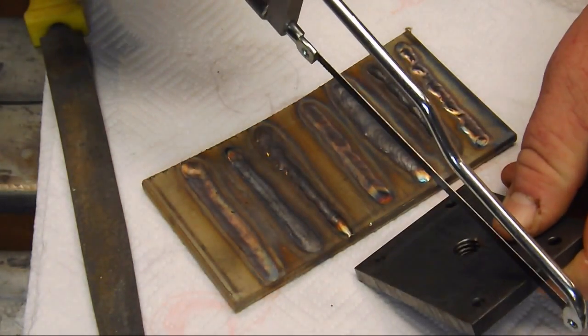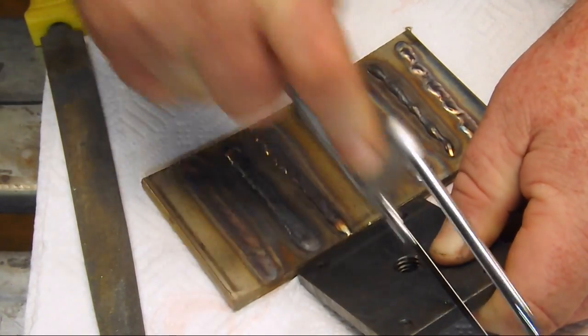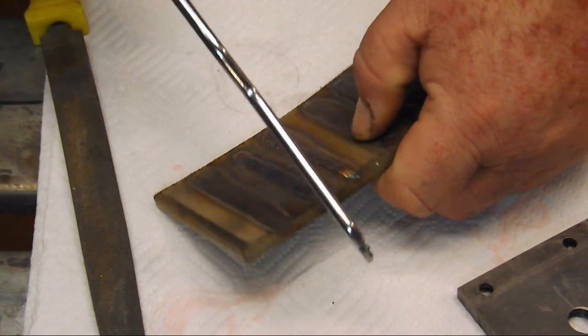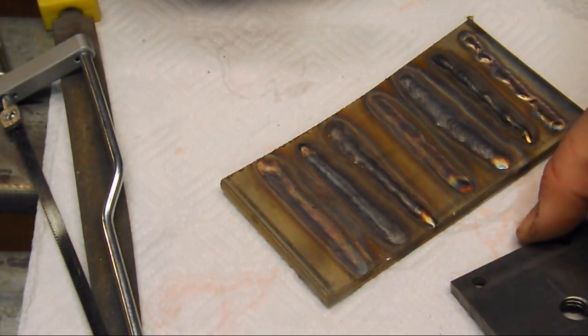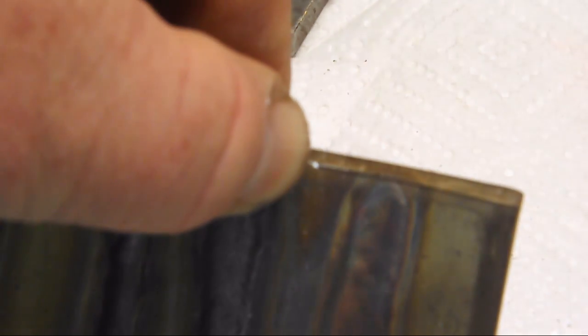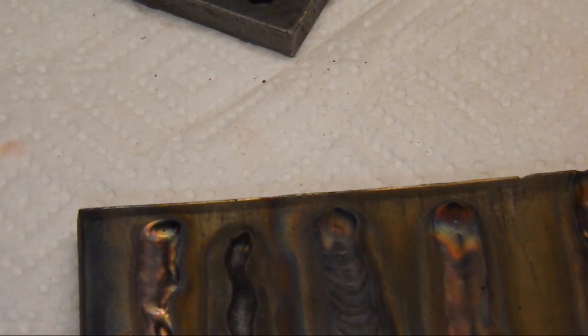Next up, hacksaw. I'm not exerting any pressure here, I'm just letting the saw do the work. Right there is the notch we made with the hacksaw on the mild steel, and right there is the notch we made in the stainless. You can see the differences are already starting to come out and show themselves.